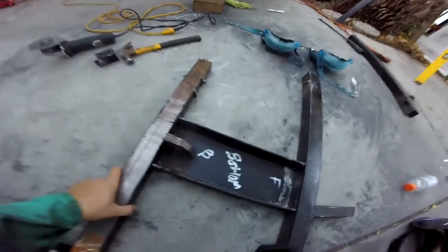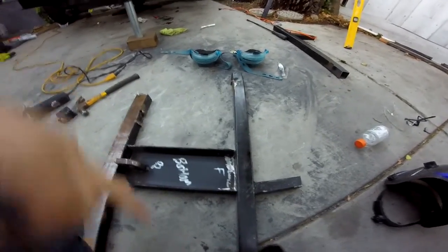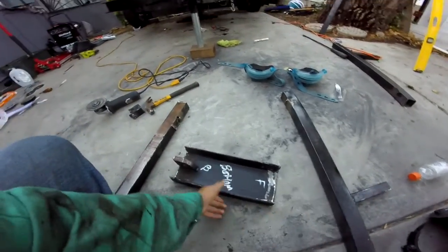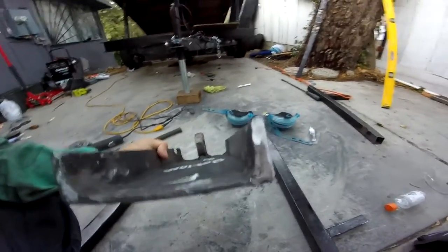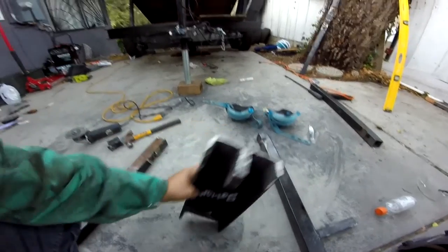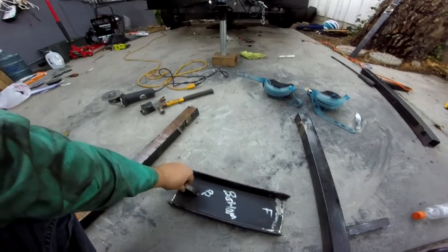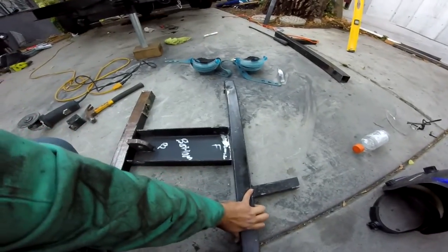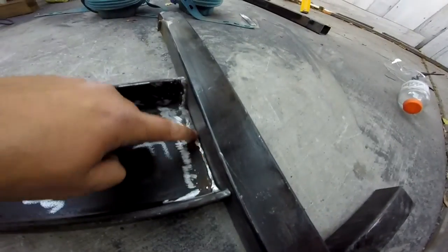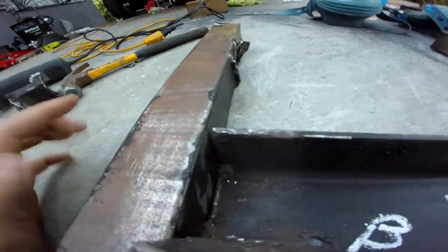I've been grinding and cutting all day and I'm just about to the point where I'm almost happy with this. It's quite a job to get the old welds off of this centerpiece because I'm reusing it — a lot of grinding and cutting to get this as clean as I did. I got it somewhat decent. It still needs a little bit of grinding — this side looks pretty flush, but this corner could get a bit closer.